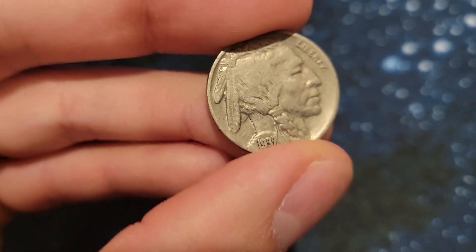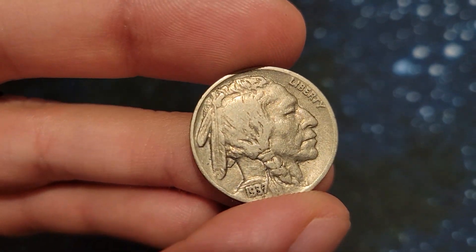I know you want to see that nickel. Here it is — a 1937 nickel.